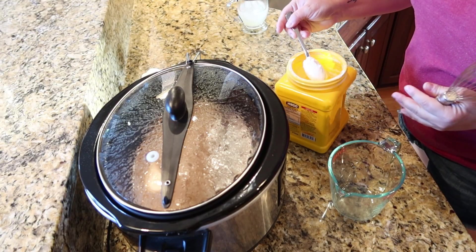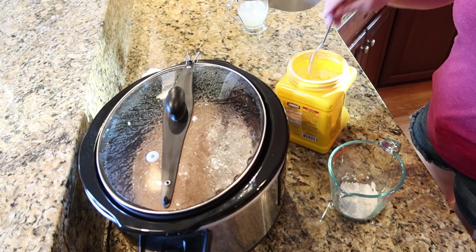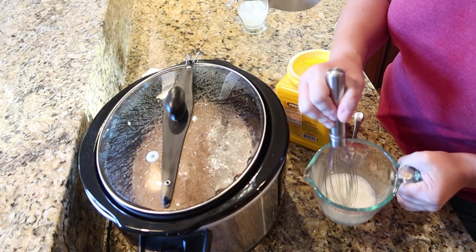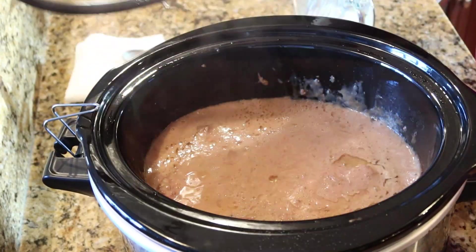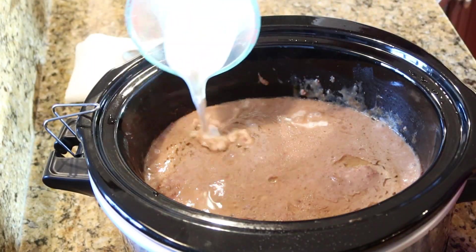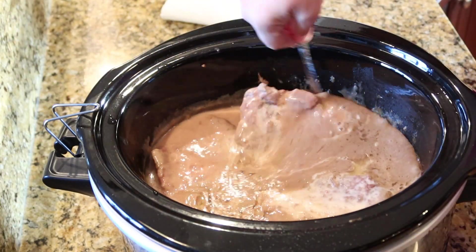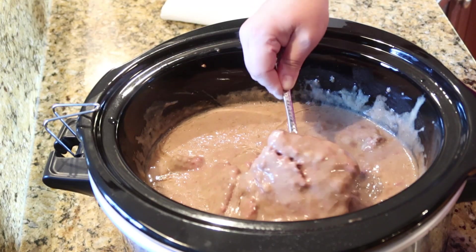After about seven hours when my cube steak was really tender, I just mixed some cornstarch and water. This is going to thicken up all that liquid in there to give you a really smooth, nice gravy. I used to always cook my cube steak in a frying pan before, but ever since doing it this way I'll never go back. It seriously makes the most tender cube steak — it's the perfect cozy fall comfort food.